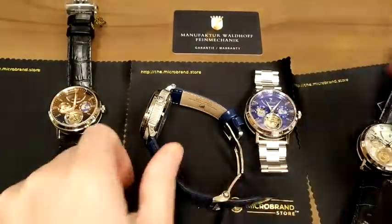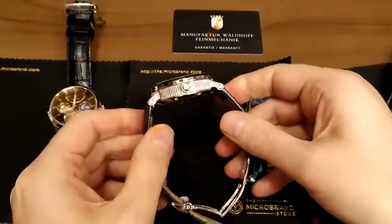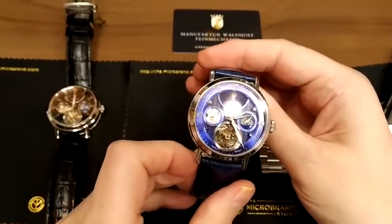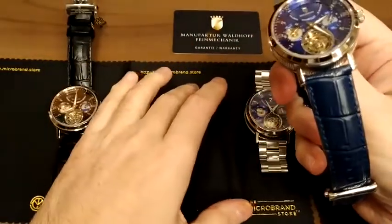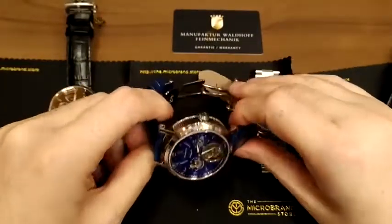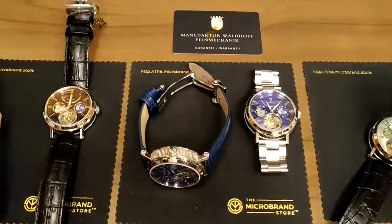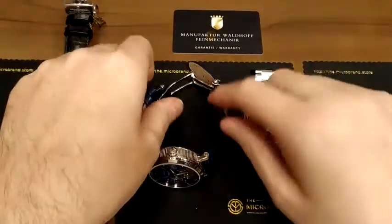So that gives you an idea of the colors. We have a bracelet and we have straps as options. Let's talk about those, and then I'll point out some features I haven't seen covered in other reviews — I'll give you the good and the bad. There's no perfect watch out there. I think this is overall a very good watch, otherwise I would never have considered stocking it in the store. I try to be as balanced as possible.